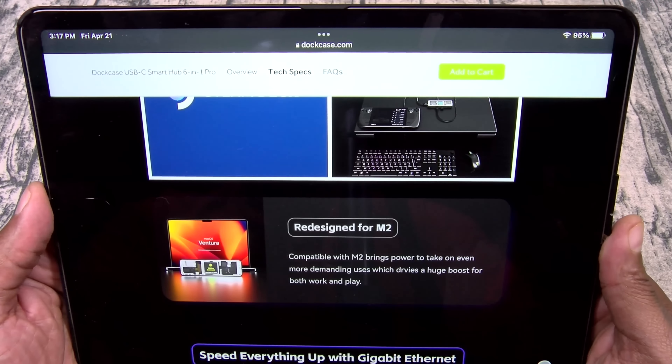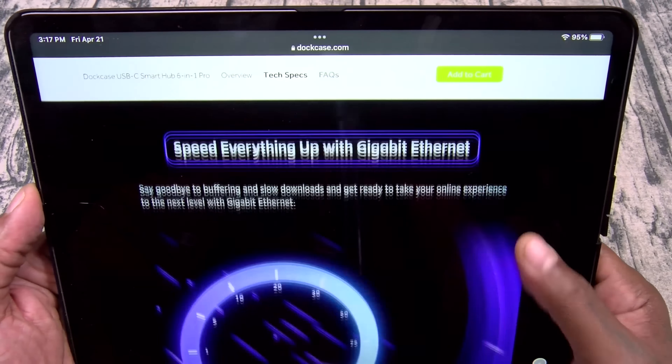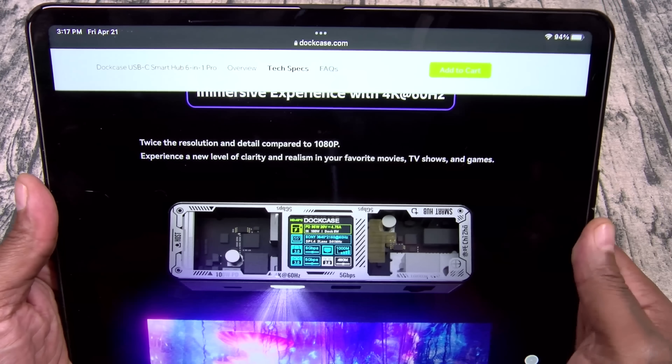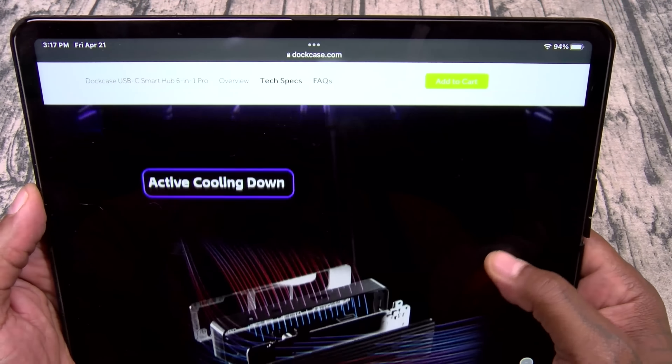It's also redesigned for your M2 series for all y'all in the Apple ecosystem. 1,000 megabits per second Ethernet — the missing link. Look at the design — I love that see-through transparent look, beautiful. You got active cooling. Here's the difference between the DotCase and the DotCase Pro: the DotCase is $89, the DotCase Pro is $99. The only difference is Ethernet. If you don't need Ethernet, go with the regular DotCase and you get an extra USB port.